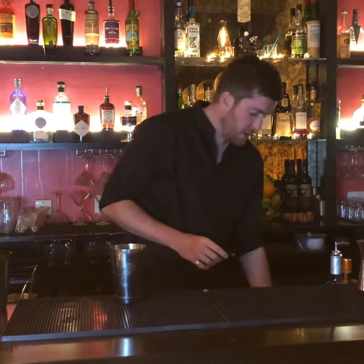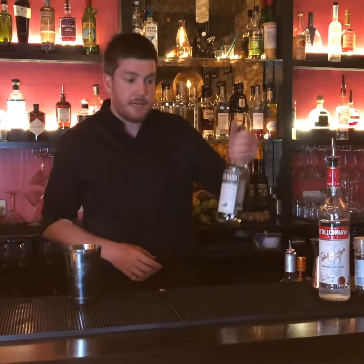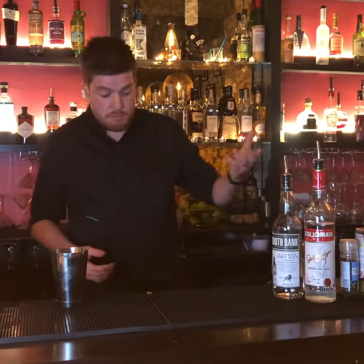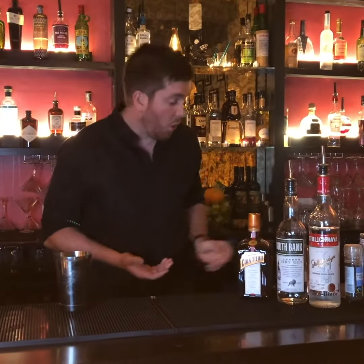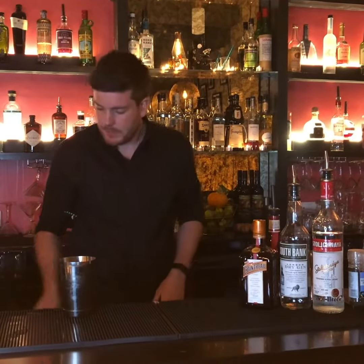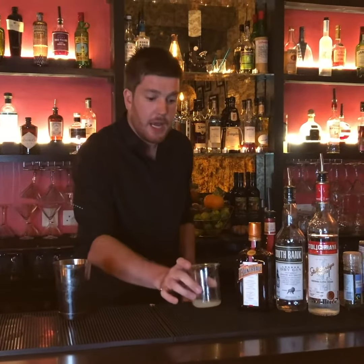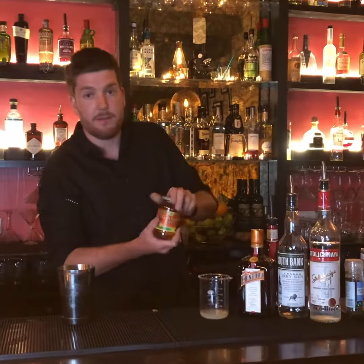The ingredients are either vodka or gin, and then you've got Cointreau or an orange liqueur — so Cointreau, Grand Marnier, or Triple Sec would work. We also use lemon juice and fresh marmalade.